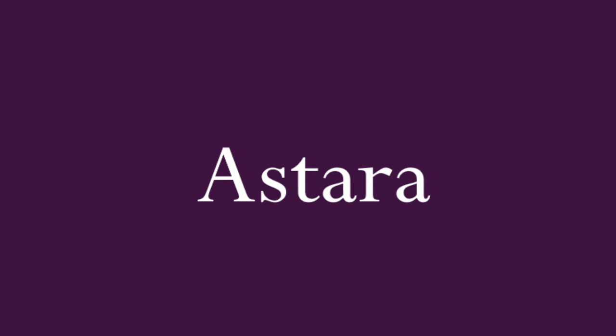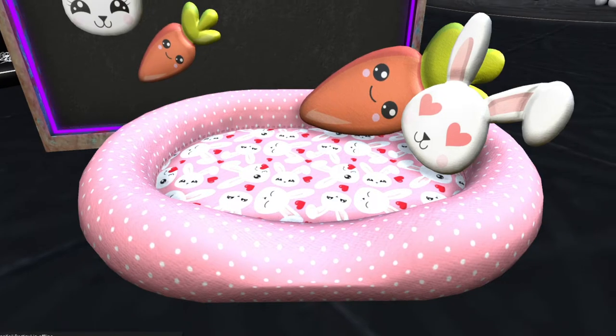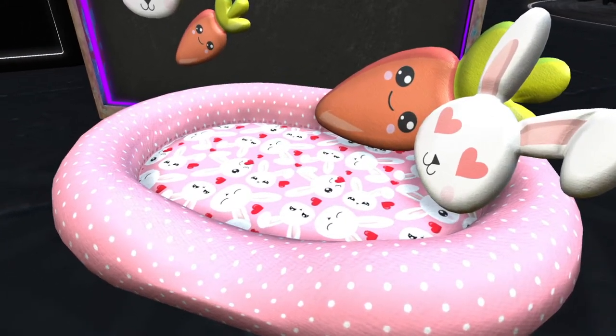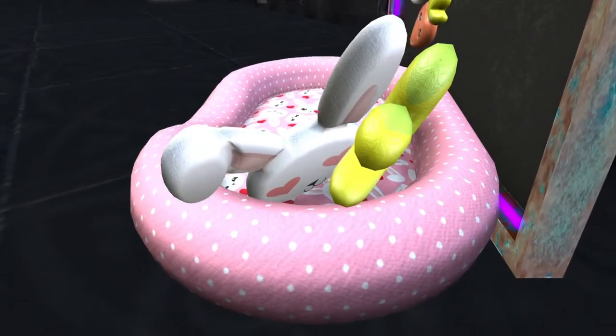Next up is Astara, and Astara has the little baby Bonbon bed. I'm assuming you can use this for pets or children. It looks really comfy and cozy but it's way too small for an adult. I'm thinking we'd have to shrink just a smidge — but I'm not trying to shrink, I'm already short enough! I'd probably use it for one of my pets.